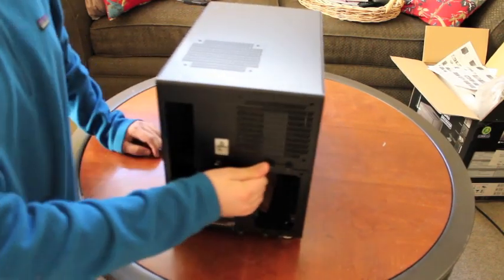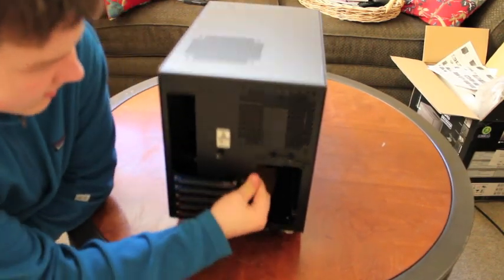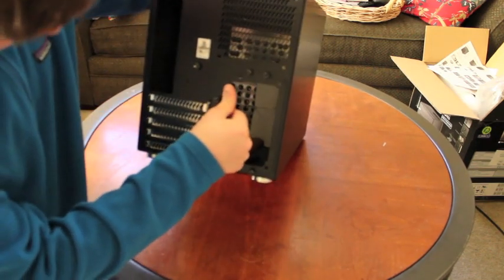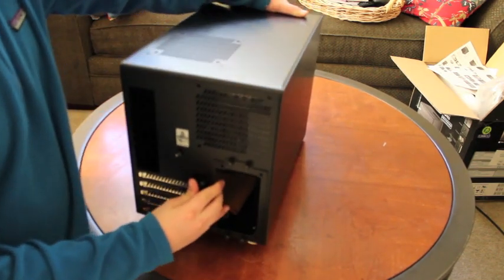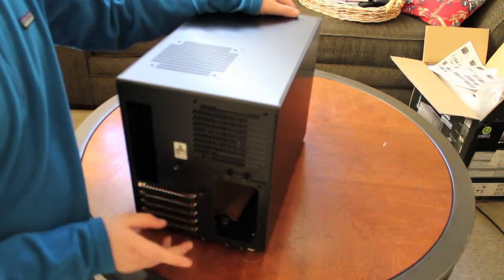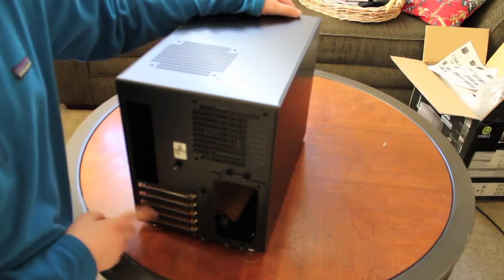Here is the back. It takes a standard ATX power supply. Then we have five PCI card slots.